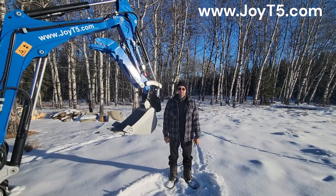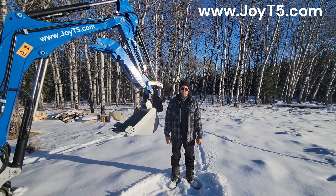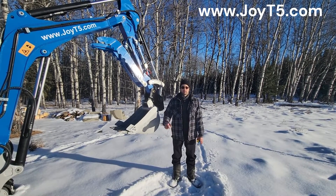Hello everyone! This is RQD again from JOET5. Today we're going to do a quick video of how to find out your bucket attachment pattern on your machine.